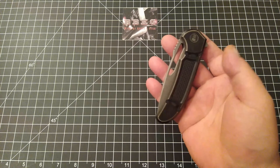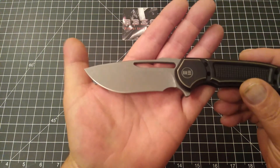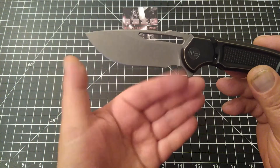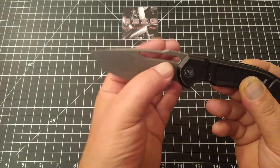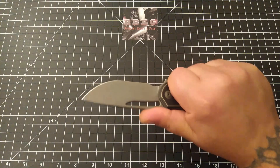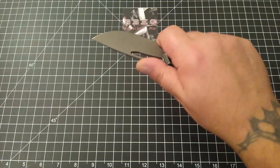This is actually my first experience with a Ferrum Forge design, and I've got to tell you this is fantastic. Look at that beautifully gray-washed blade — gorgeous big belly with that little bit of recurve. The blade cutout, the swedge, the jimping on the thumb ramp — everything is just perfect on this.